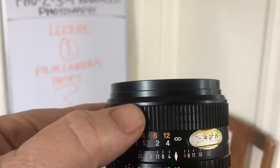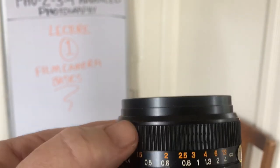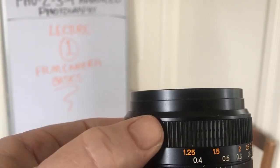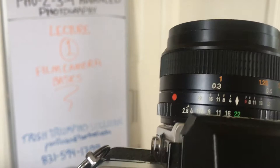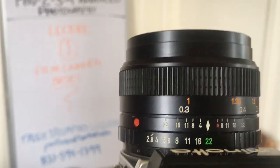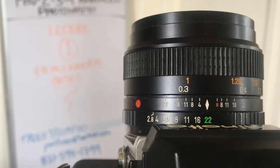This would be 12 feet, 6 feet, 4 feet, 3 feet, 2.5 feet, 2 feet, 1.5 feet, 1.25 feet. That way you can actually manually pre-focus your camera just by estimating how many feet away your subject is. You can lay out a tape measure and get a visual idea of what each distance looks like.